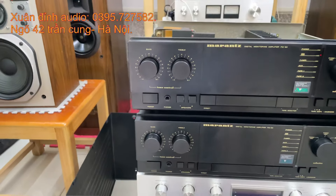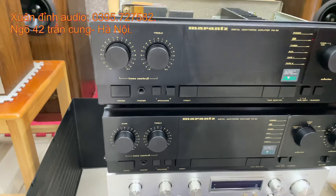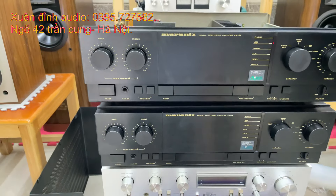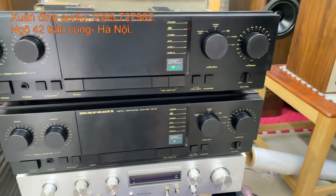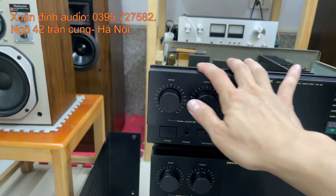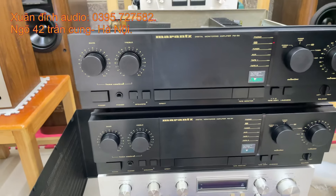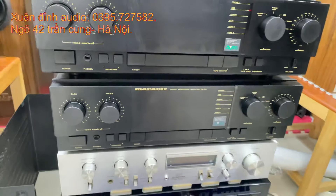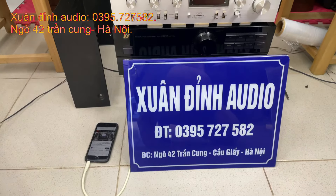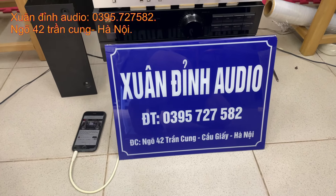Mức giá chỉ có 4 triệu đồng cho amply Mazang PM54. Các bác nào đang cần chiếc amply chất lượng mà giá bình dân, công suất lớn, dễ phối ghép, tiếng rất hay thì liên hệ. Về chỉ có 2 chiếc thôi. Đây là đồ cũ nhưng còn nguyên bản, tất cả tính năng hoạt động tốt. Mọi thông tin chi tiết các bác liên hệ theo số điện thoại trên bài. Xin kính chào và hẹn gặp lại trong những video tiếp theo.